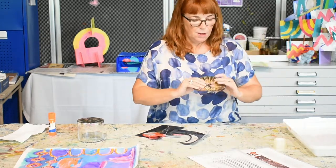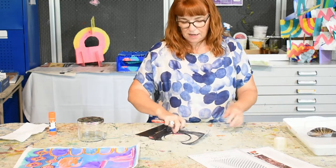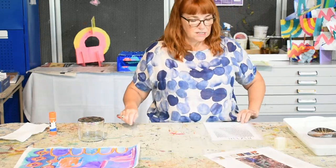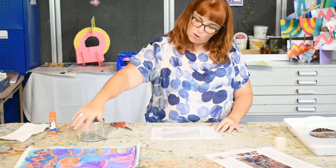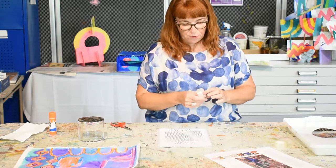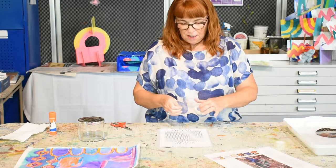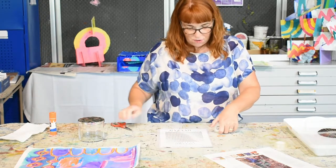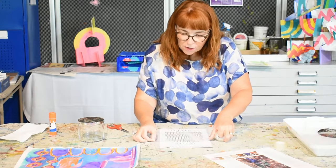I've cut around just the area where I want to have the print, and I'm going to drop that into my tray of water. This is a really low-tech technique. I've got my magazine paper, the one with the spots that I want to use on the jar. What I do to start off with is tape it to the table, because it will start curling.